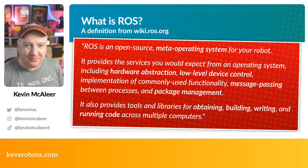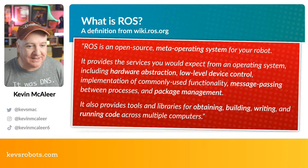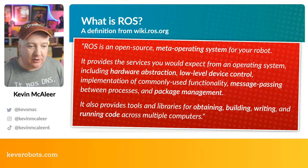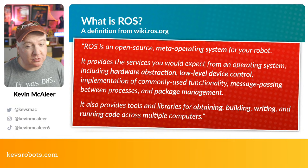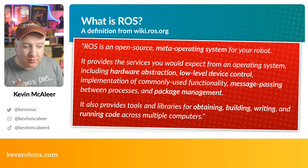A definition from the wiki on ros.org: ROS is an open-source meta operating system for your robot. It provides all the services you'd expect from an operating system, including hardware abstraction, low-level device control, implementation of commonly used functionality, message passing between processes, and package management. It also provides tools and libraries for obtaining, building, writing, and running code across multiple computers — and that's the interesting thing: ROS doesn't necessarily have to run on just one computer.